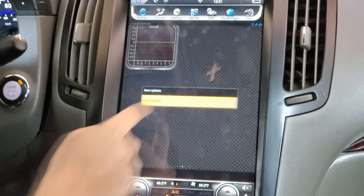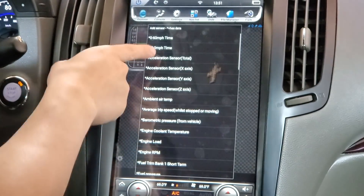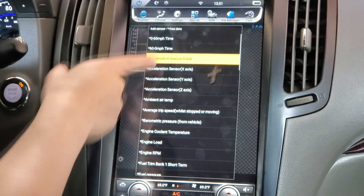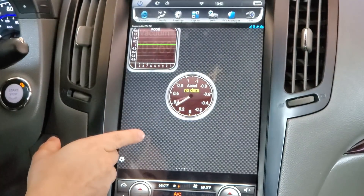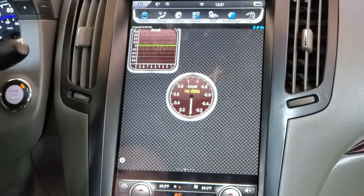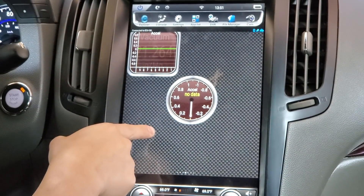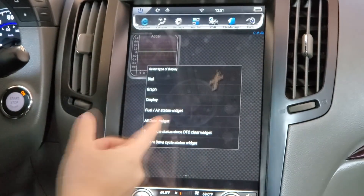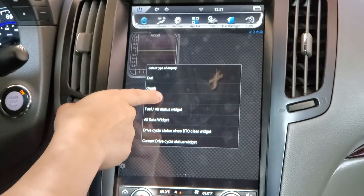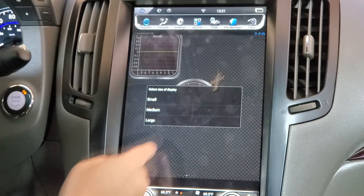Let's add another display by pressing and holding, then Add Display. We'll do a dial — let's try Acceleration Sensor Large — but there's no data for that. I can see some numbers in the back but I'm not sure what that graph is for, so let's open a graph I do know.